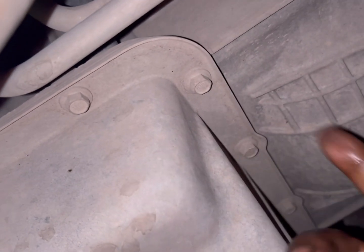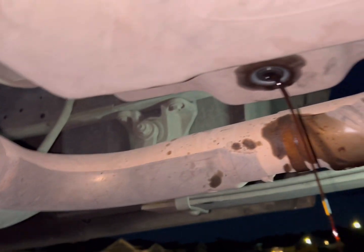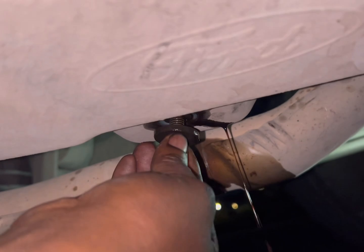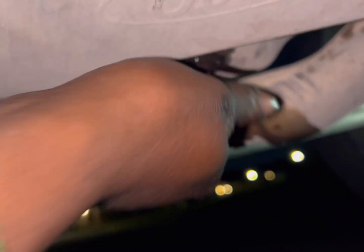Alrighty, so it's 10 millimeter bolts all the way around, and then this thing comes down. Let me hurry up because there's a big pond over there and I don't want to get bit. I got the last little bit draining out because I got it tipped over, so when I drop the pan there's not a good amount still swishing around in here. The drain plug is a 10 millimeter bolt. Let me let the pan down.